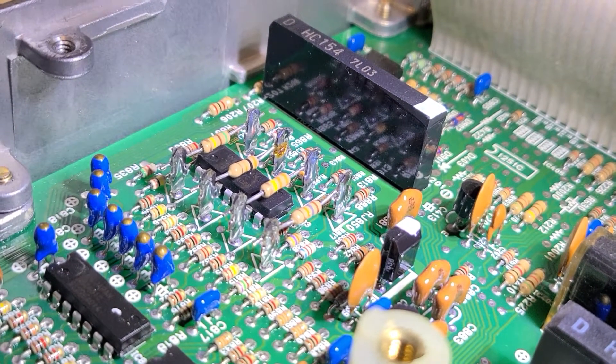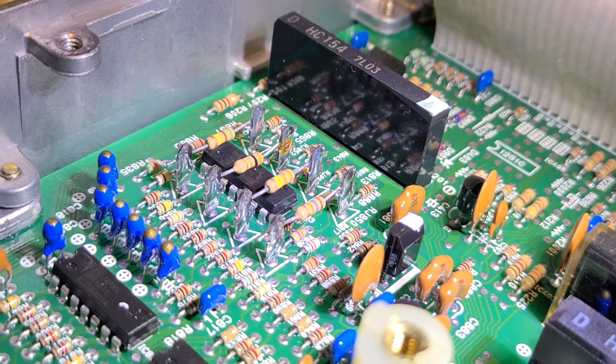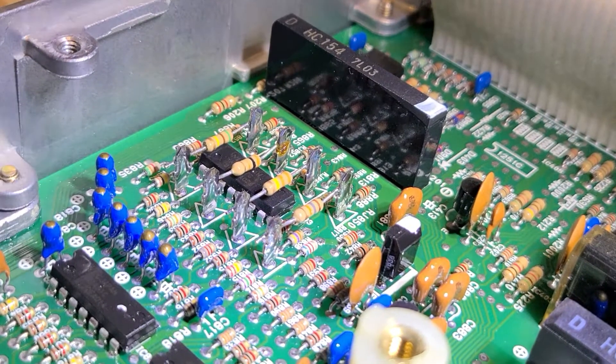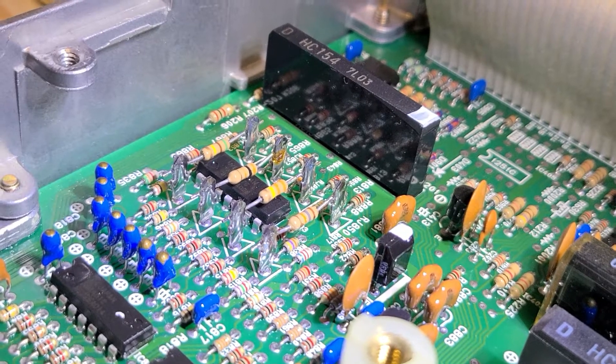And that's a sign of that thing getting really hot, because all the other seven of them look clean, shiny, no discoloration.